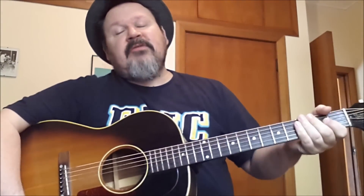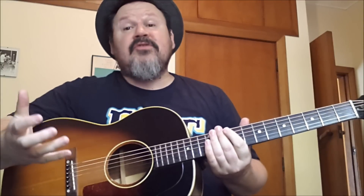Hi there, Darren Watson here again with some blues guitar tips. Today I'm going to show you a little bit of basic fingerstyle, delta style blues.